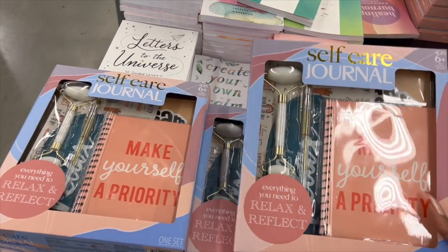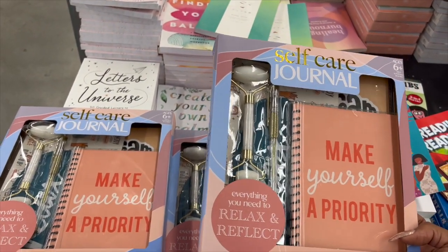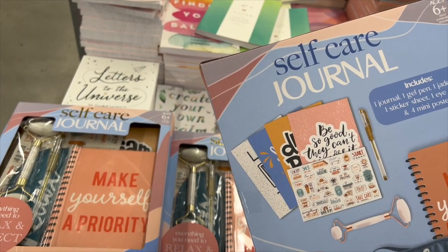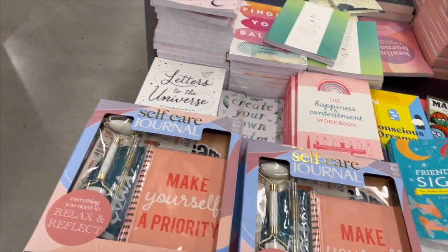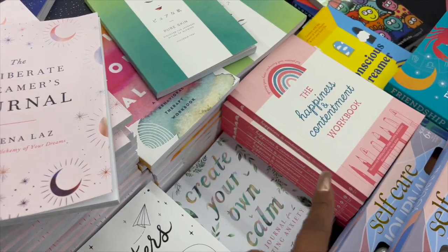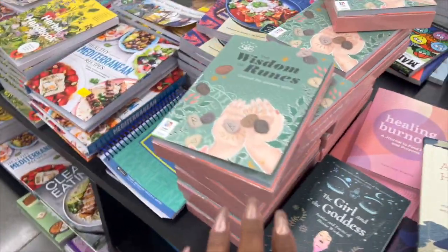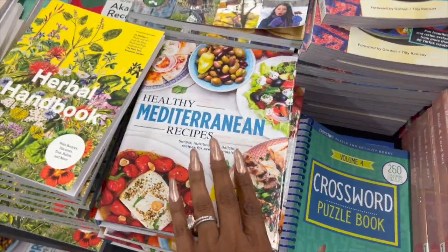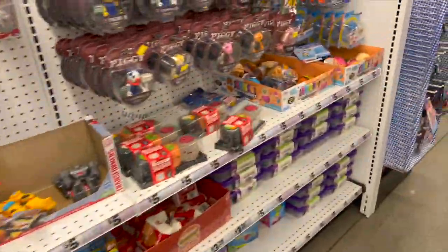I really like this 'Make Yourself a Priority' self-care journal — you get a journal, gel, jade roller, sticker sheet, eye mask, and four mini posters for five dollars. That's a great gift, especially for someone in college or a teenager. They also have the 'Deliberate Dreamers Journal,' 'The Happiness Workbook,' 'Wisdom Runes,' crossword puzzles, and recipe books — lots of great self-care stuff here at Five Below.